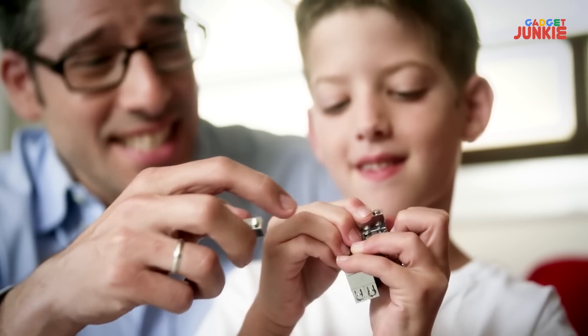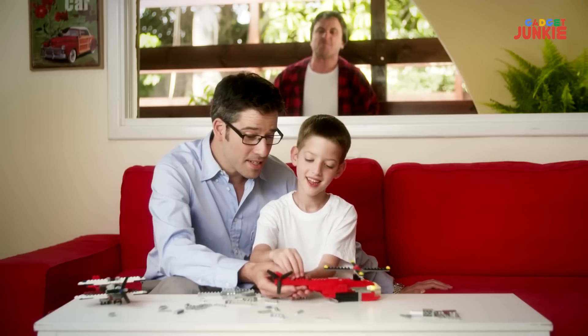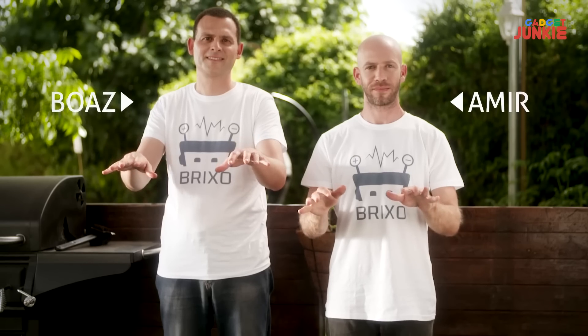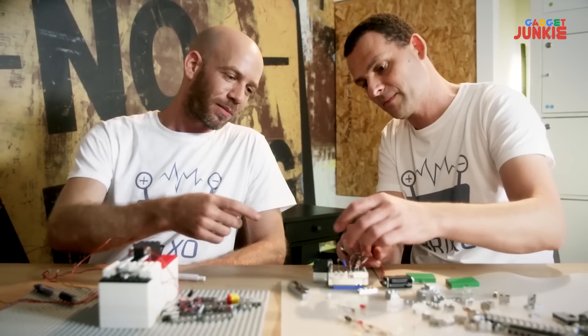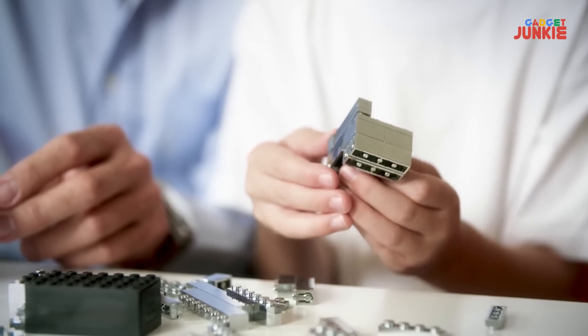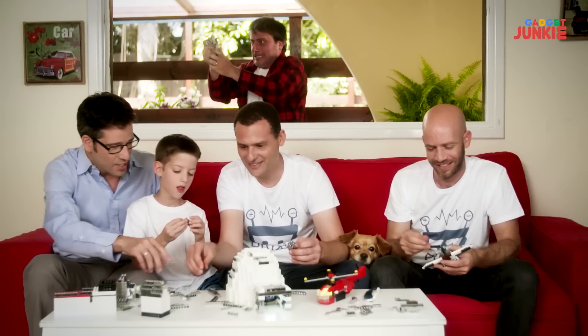Brickso is also a good educational tool for your kids, but know that they'll forever mock regular building blocks. Buzz and Amir have been working on Brickso for a long time — they're both physicists and they know a thing or two about electricity. So if you like building stuff and don't mind getting addicted, support them. Some problems just aren't meant to be solved. Now you can forget about them with Brickso.